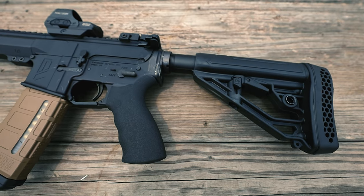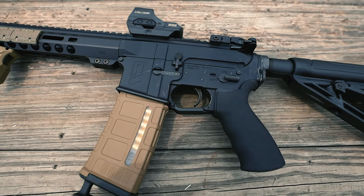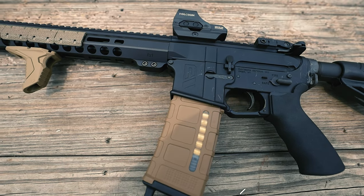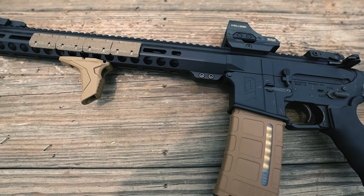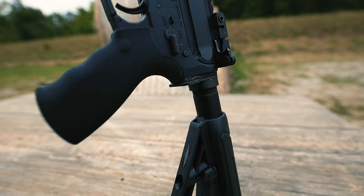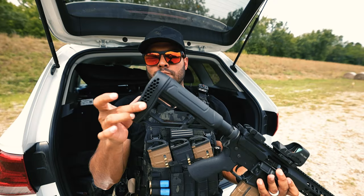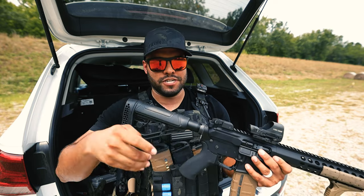Let's start with the stock. The stock is an Adaptive Tactical AR-15 EX Performance adjustable stock. The sling loops are molded into the stock so rusting won't occur. There are also QD mounts with an oversized high-strength adjustable pin. The non-slip vented rubber butt pad provides extra grip and helps reduce recoil.